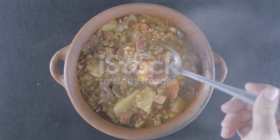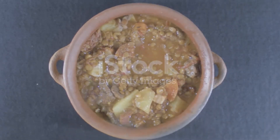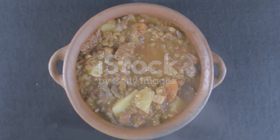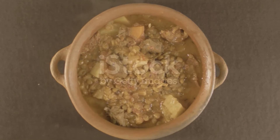Remove sausages from pot and slice. Stir back into pot and season soup with salt. Increase heat to medium-high and cook, stirring frequently, until lentils have broken down and soup thickens.